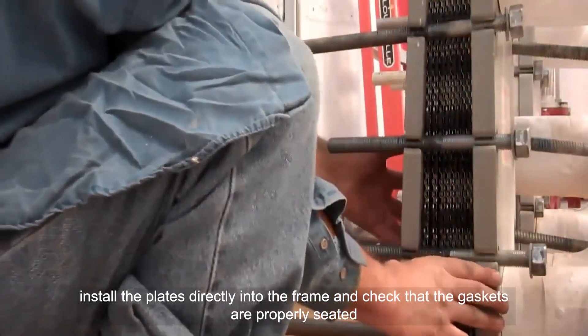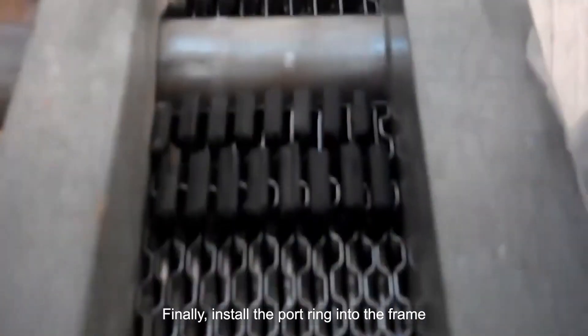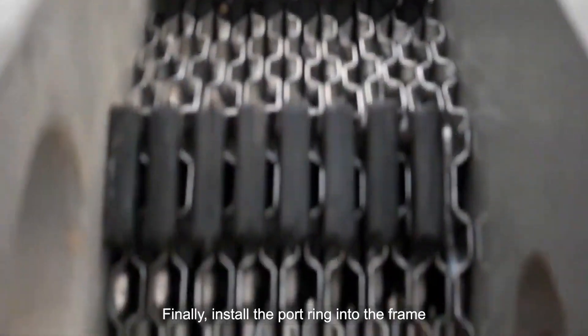Install the plates directly into the frame and check that the gaskets are properly seated. Finally, install the port ring into the frame.